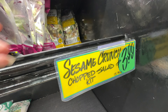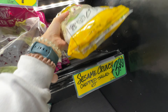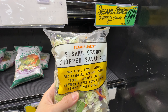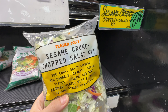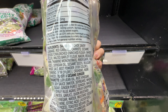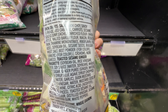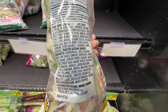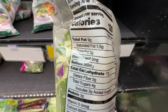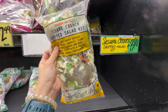For some reason, my Trader Joe's sold out all of the salad kits, so what's left is the Sesame Crunch at $3.99. I think this one is relatively new. It has a very nice Asian salad flavor — bok choy, some cabbage, and the dressing is kind of like an Asian salad dressing. There is soybean oil in the dressing, which is not the healthiest, but from time to time it's okay. I love the Trader Joe's salad kit. Normally I would go with the Lemony Arugula, but my store sold out.